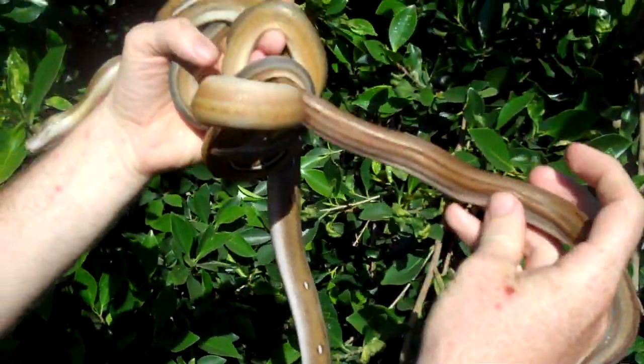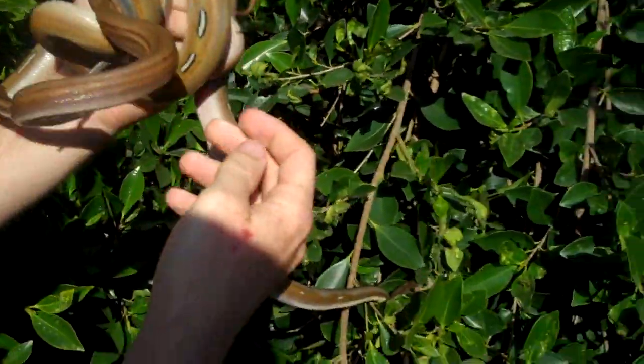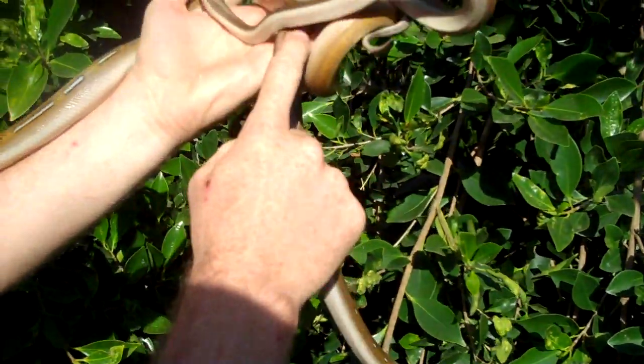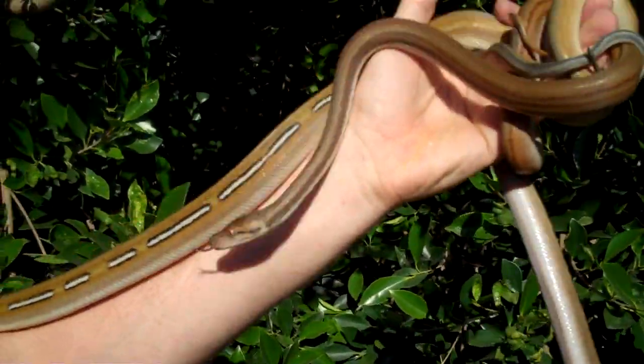We've got a beautiful orange-sided male here. I can't unbury his tail there, but beautiful pink sides on his tail. And of course, a Spottanium, as we nickname him.